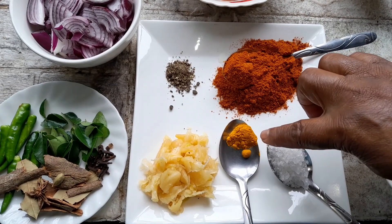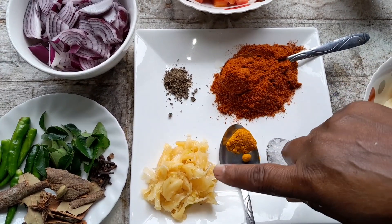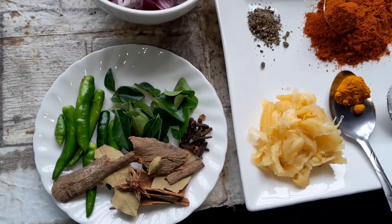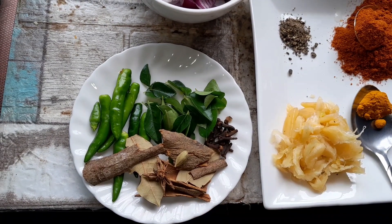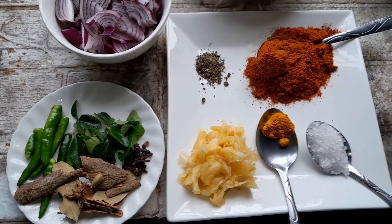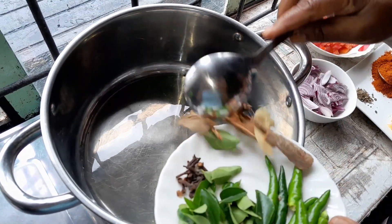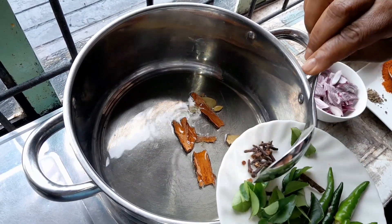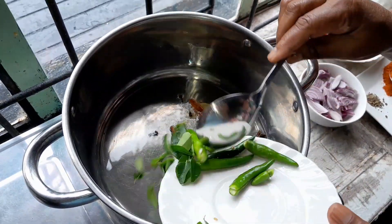I have one and a half tablespoon mixed masala, quarter teaspoon of turmeric, nearly one tablespoon rough salt, two tablespoon crushed garlic — only plain garlic I use — a pinch of black pepper, a cinnamon stick, bay leaf, curry leaf, about five green chilies, and a few cloves.